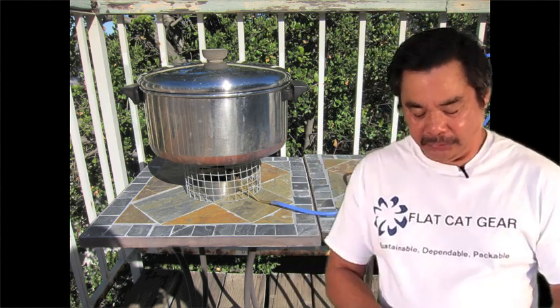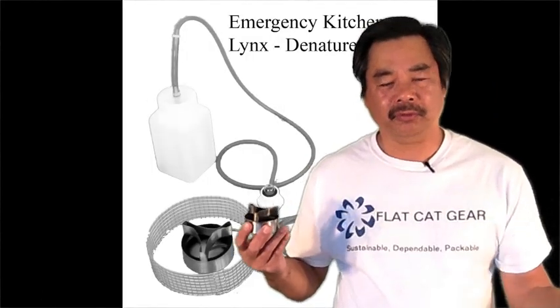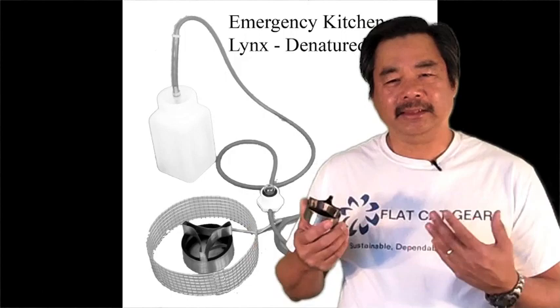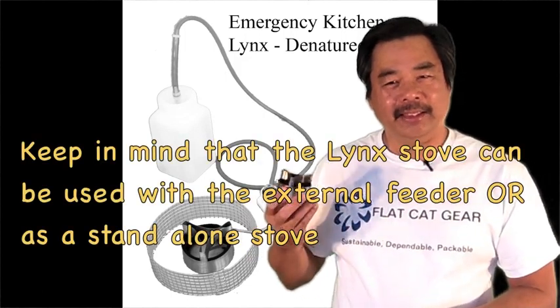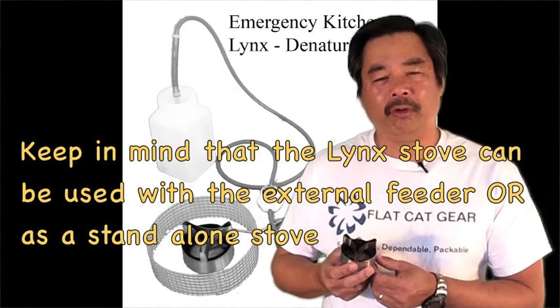What we've done, as discussed earlier, is we've modified some of our stoves so they can accept a larger fuel reservoir. What this does in this particular case is it gives us a couple of interesting modes. The Lynx stove can actually operate in a dual power mode.